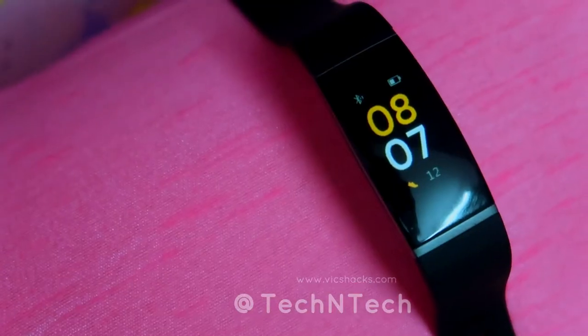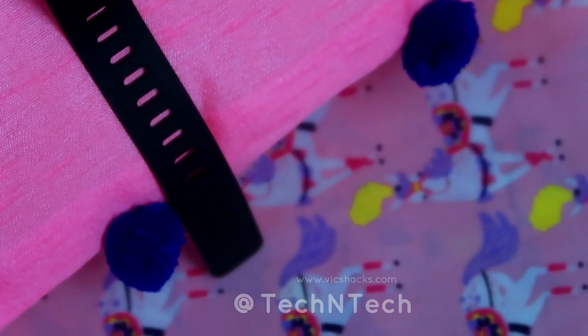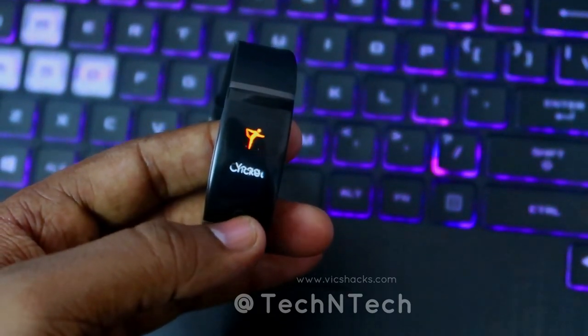Another con — personally essential to me — is that the Realme Band does not display the current date. When we replace a traditional watch with a smart band, basic features like date should be available. On a normal watch you can see both time and date, but on this Realme Band you can only see the current time and steps — not the date. Since there is sufficient display space, Realme could easily address this with a software update.